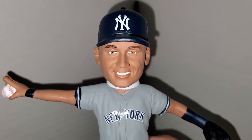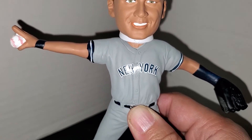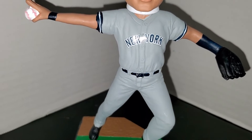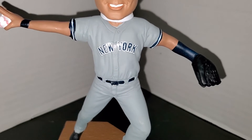Anyway, enough rambling — let's get on with the reveal. This actually has a really good likeness to Derek Jeter; I'm really impressed by it. He's got the cap with the interlocking NY on there and he's in his road jersey, obviously because they were playing in Oakland when the flip happened. He's about to flip the ball — it's right there in his hand — and he's got his wristband and his glove.